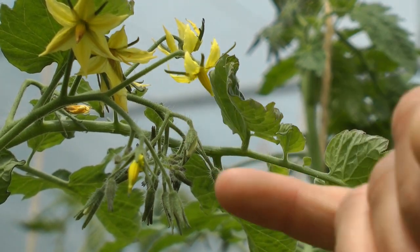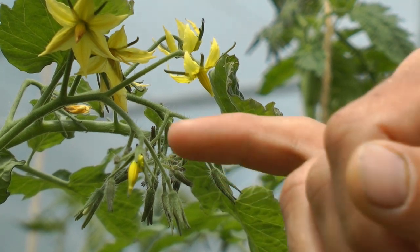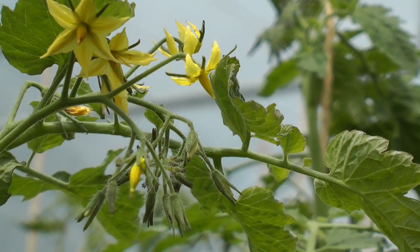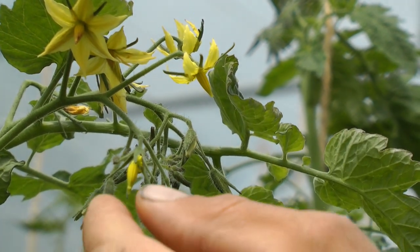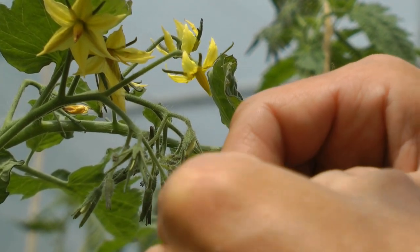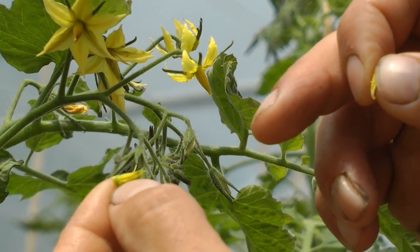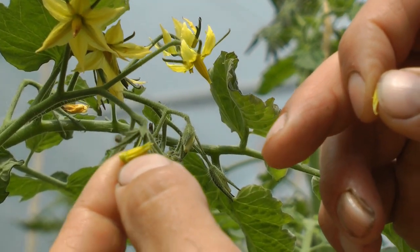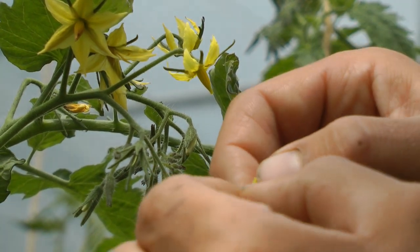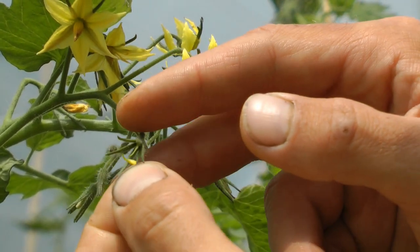Since this emasculated flower is no longer interesting to bees or insects, you can also go in three or four times a day and open up the anthers of your donor flower. You can actually see the pollen there — this one is very well pollinated. Then just very lightly, using a brush or similar, touch the stigma to transfer the pollen.